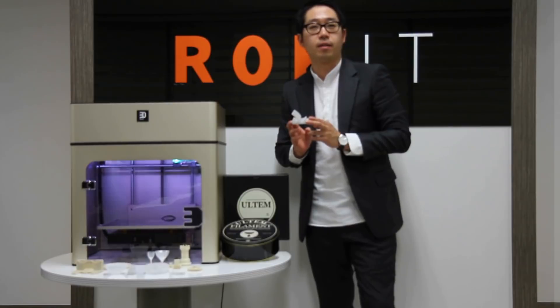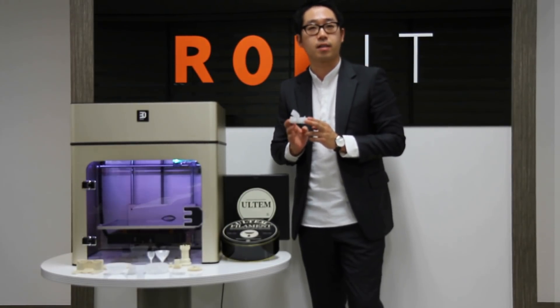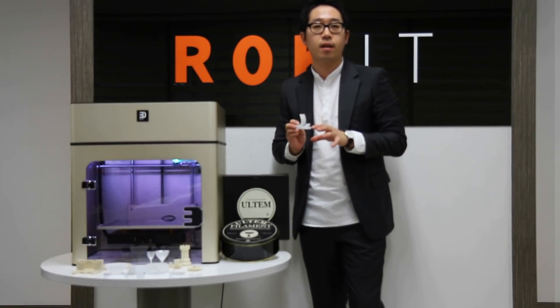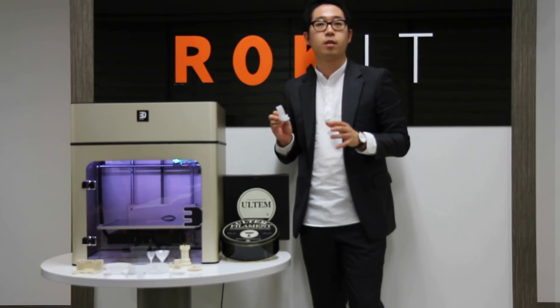The second filament is polycarbonate, also a very well known engineering plastic. It has high impact strength and transparency, so you can apply this as an alternative to acrylic plastics.